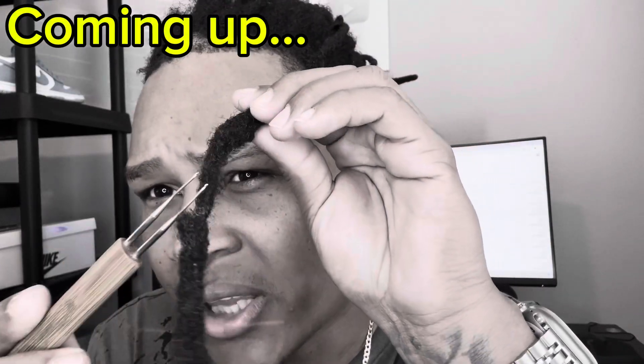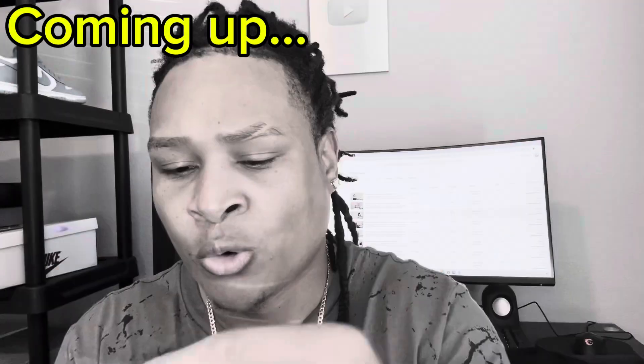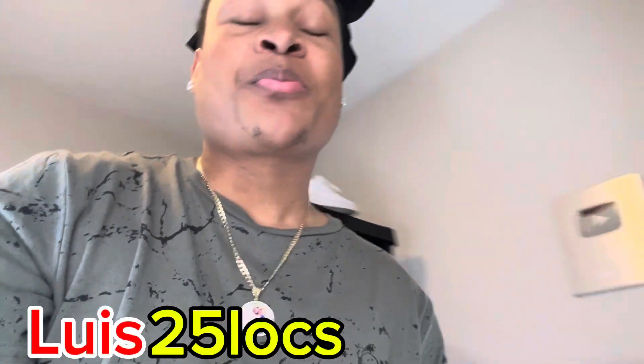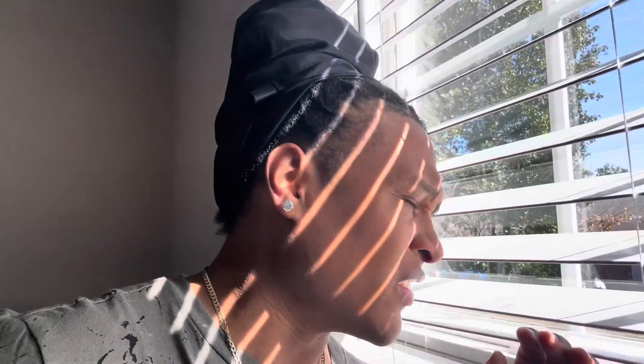What it do, what it do YouTube! It's your boy Louis 25 Locks. I was gonna make a video for y'all today and I feel like they're cleaning or disinfecting something outside — I don't know what they doing, they making noise that's gonna be in my video. But believe it or not, that's not gonna stop me from making this video today.